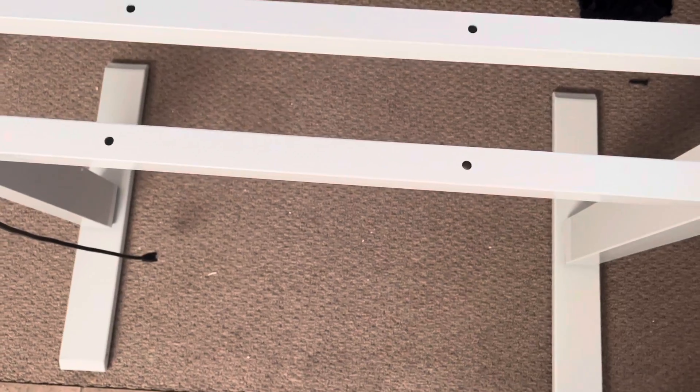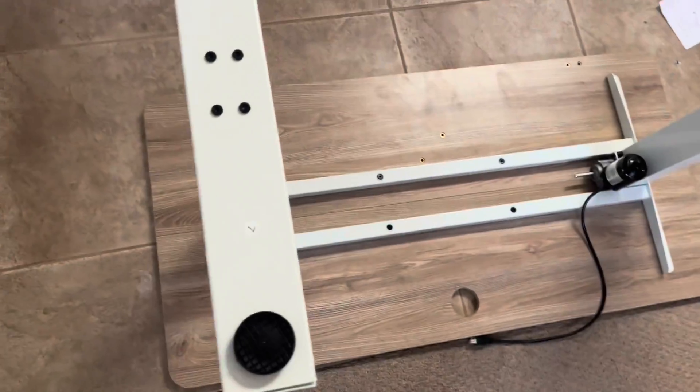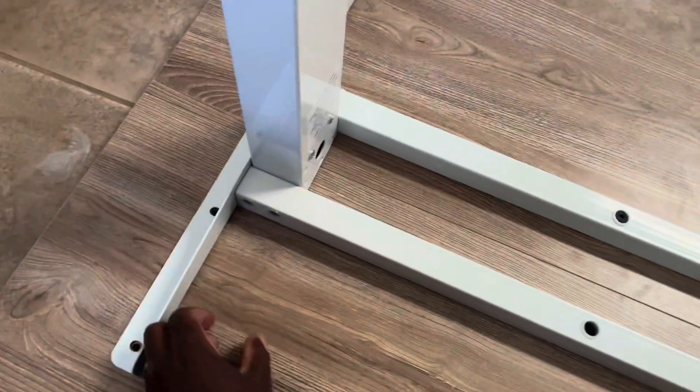The side brackets are done. Now it's just a matter of putting the desktop on top and we should be right on our way. Next stage is just to screw the entire piece onto the desktop — we've got it all aligned and now it's just a matter of putting those screws in.